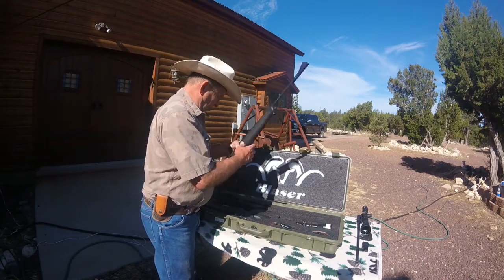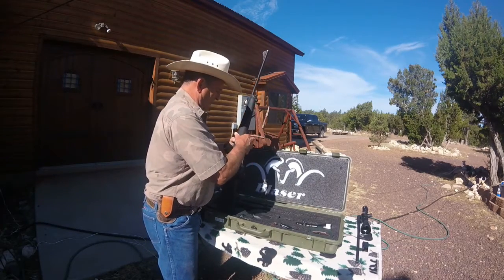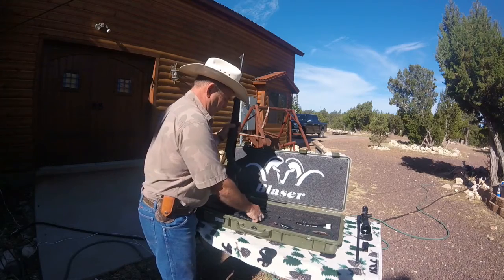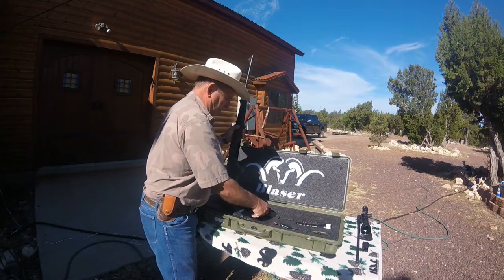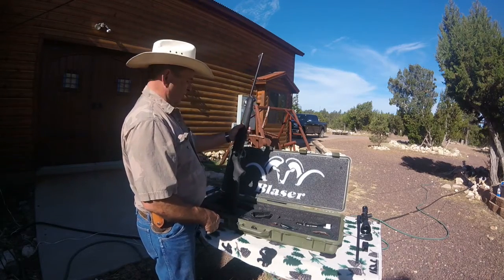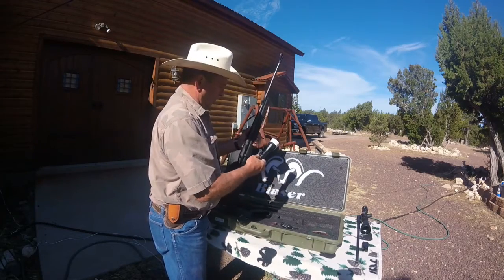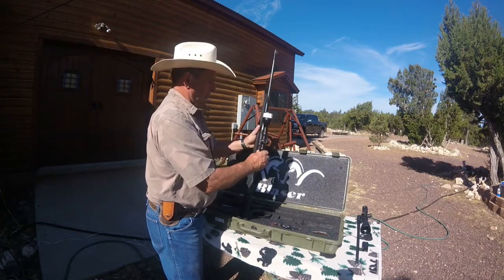We'll go ahead and put the bolt in — very easy. You might keep track of the time and see how long the barrel change operation takes me. This ingenious mechanism here is the trigger group — it just pops right in and basically the gun's ready to go. When you put the scope on, if we're going to use a scope, it's already mounted on the scope mounts, and the gun's ready to go.